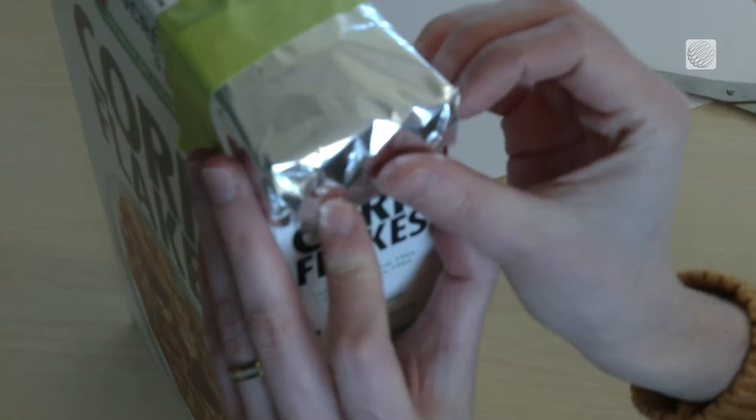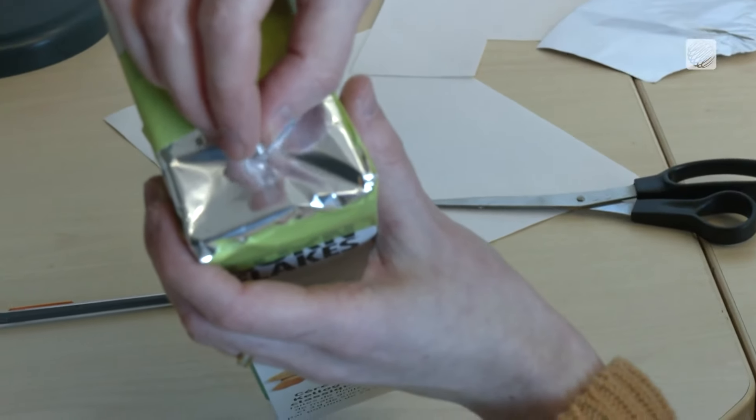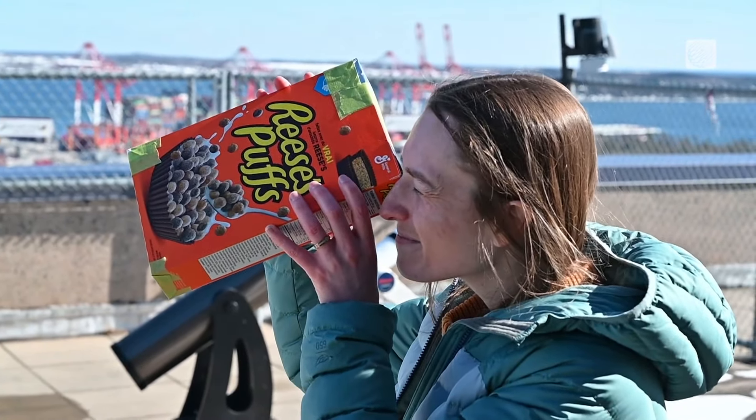Tape a square of aluminum foil over one side. You can then create your pinhole in the aluminum with a thumbtack — be gentle, and there we go, just a tiny hole. When the eclipse is underway, make sure you stand with your back against the sun and you can enjoy the treat of its projection in your cereal box.